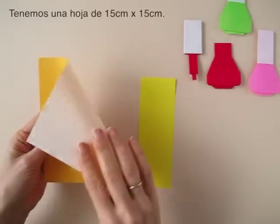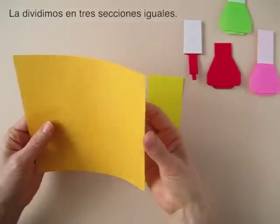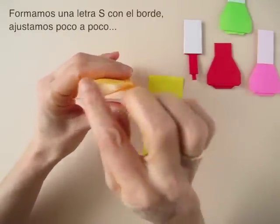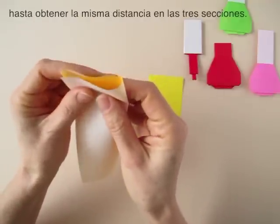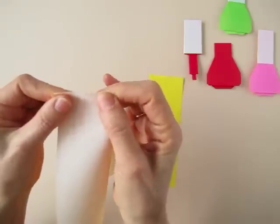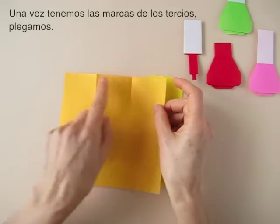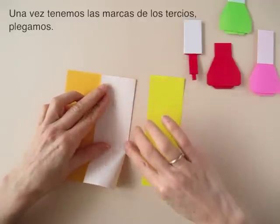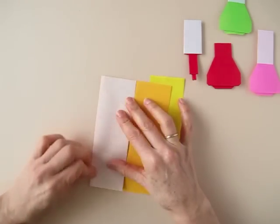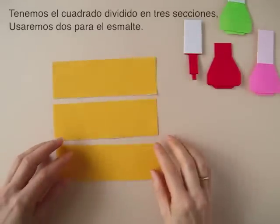Take a piece of origami paper, 6 by 6 inches and divide it in 3 parts. To do that, we need to roll it and make the shape of an S with the border. Adjust it back and forth. Once we have pinch marked the thirds, we fold all the way through both sides. Now we cut through that fold. We have our square of paper divided in 3 pieces.